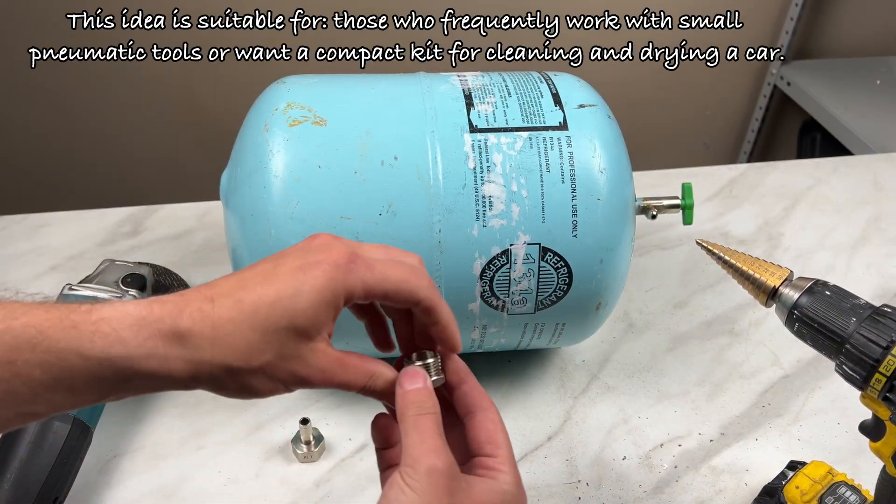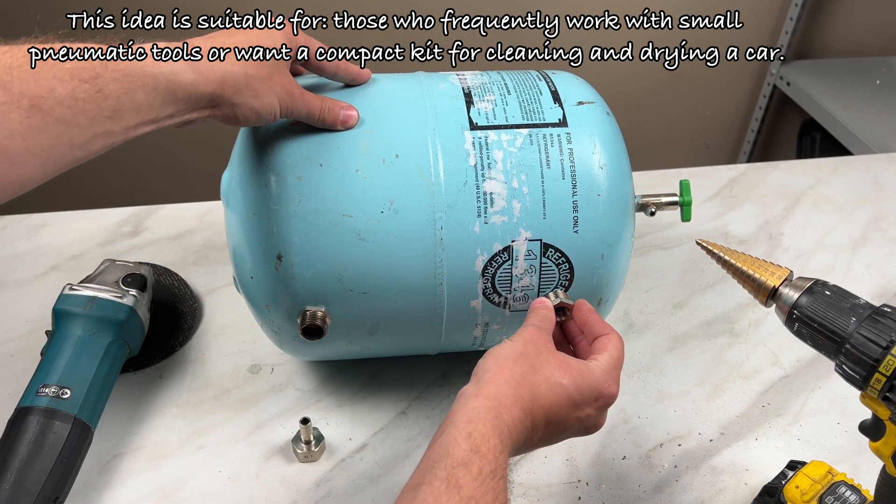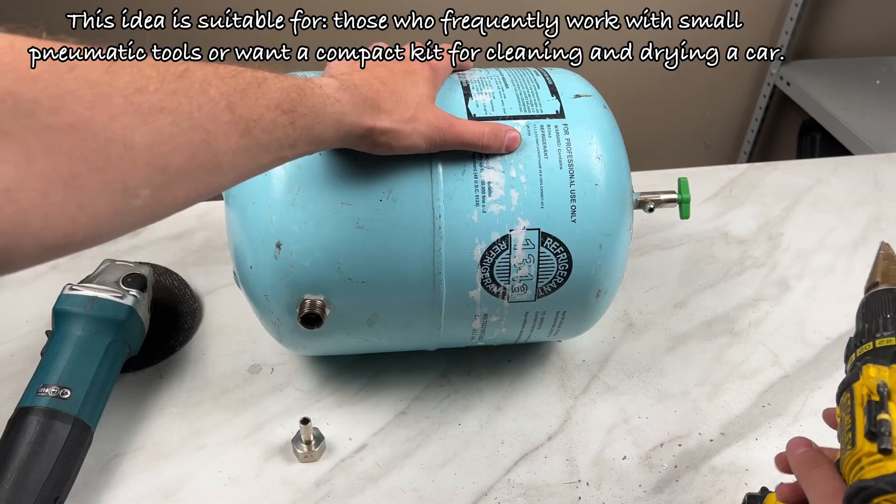This idea is suitable for those who frequently work with small pneumatic tools or want a compact kit for cleaning and drying a car.